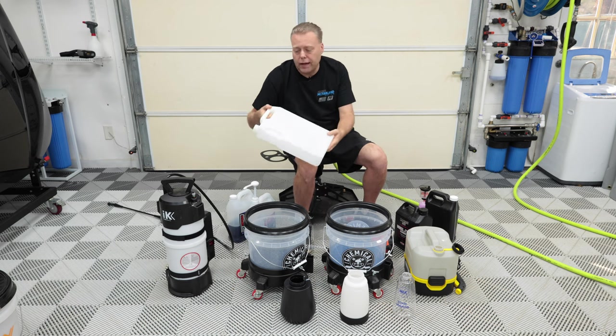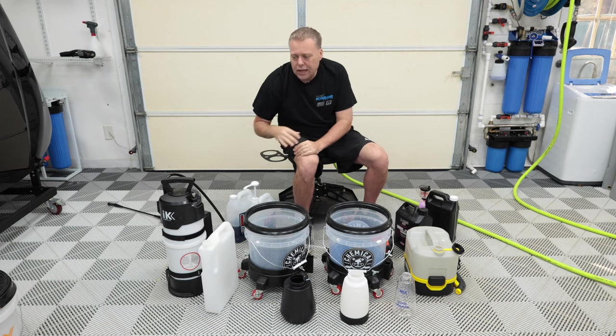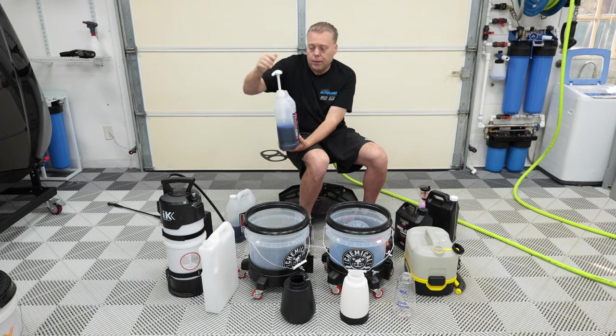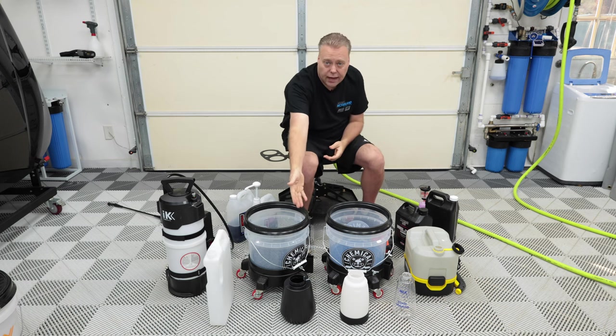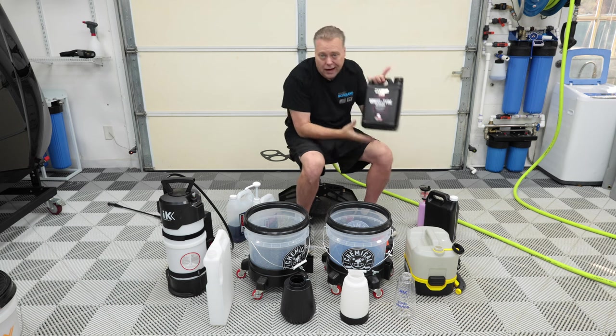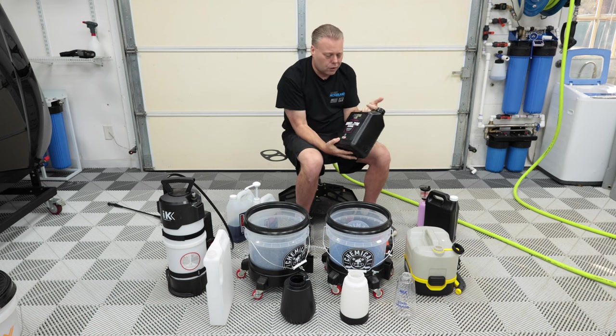Right here is a bulk canister with a spout where I put my Incredible Suds, because Incredible Suds is very, very thick — you can't use a proportioner with it. So I use a pump top here that measures out exactly one ounce per pump. The SPTA electric foamer right here is my current favorite battery foamer. I use Maniac Wheel and Tire in there at about eight to one — you can do ten to one, five to one, three to one, just depending on how dirty things are. I find eight to one is about right for value and cleaning power.